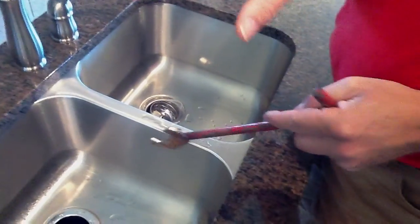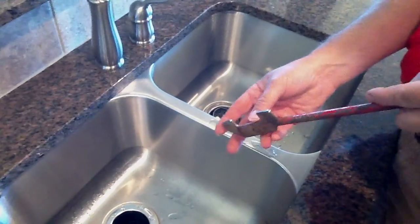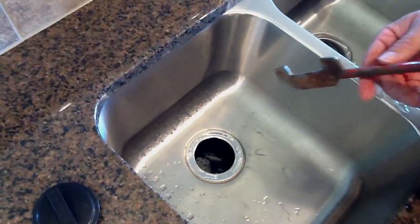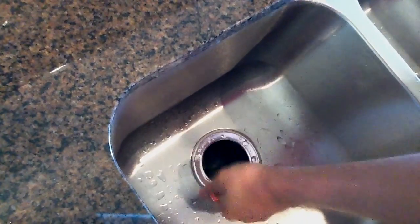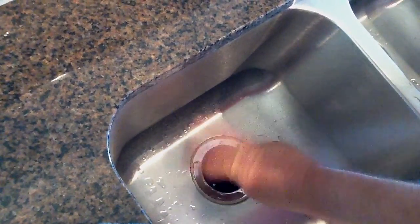Please never turn the switch on with a tool or your hand in or near the disposer. The tool just goes down through there and straightens out, and then you can turn it and see that the garbage disposer turntable is free.